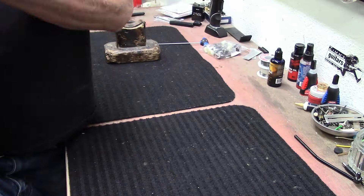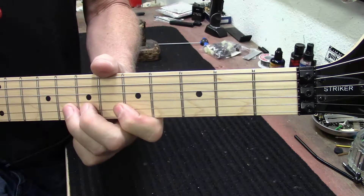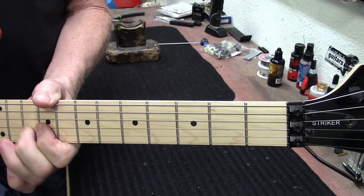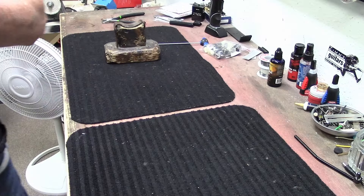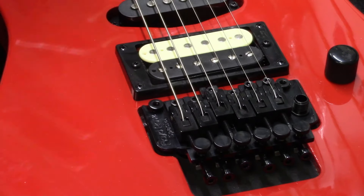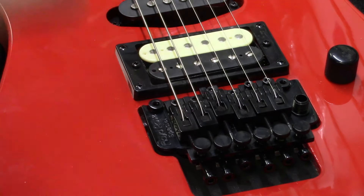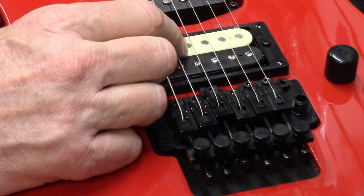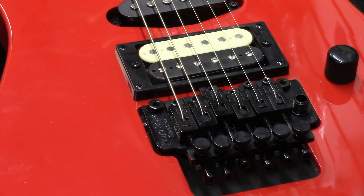Let's go back up on the knee like this and see how it feels. Our D string — the saddle is really far forward and it doesn't look like it would be intonated. Let's check. The harmonic is showing sharp, so when it shows sharp you want to push the saddle back.